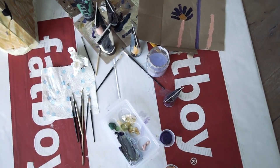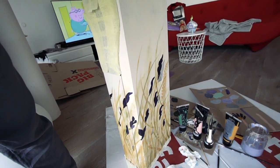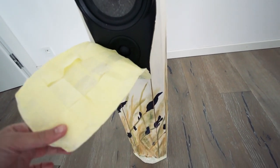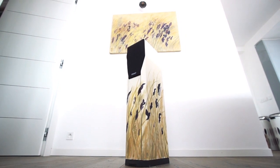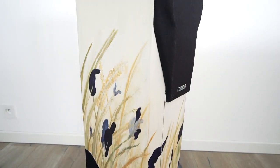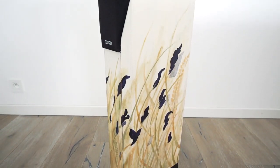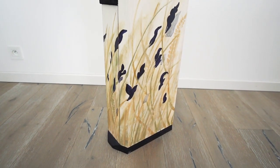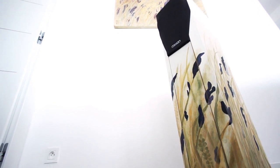Once all the painting was done and dry, I sprayed a few coats of acrylic sealant on top to make sure the paint stays in place. And this is the finished result. Let me know what you think in the comments below, and if you'd like to see more studio vlogs from me, give this video a thumbs up so I know you liked it. Subscribe and I will see you in the next one. Bye guys.